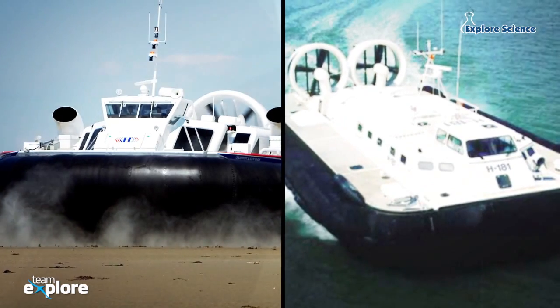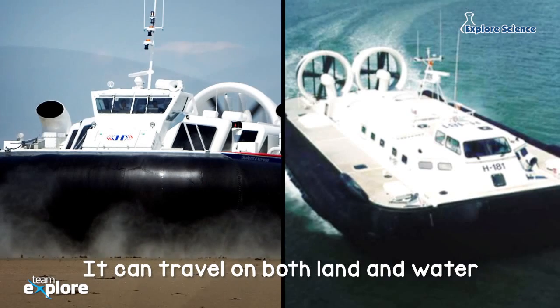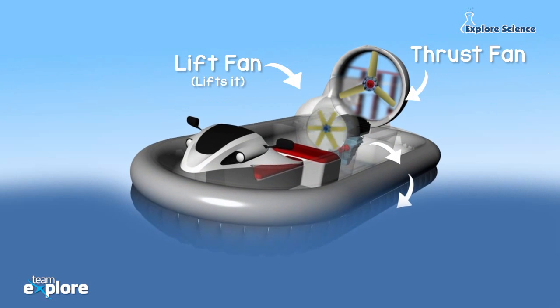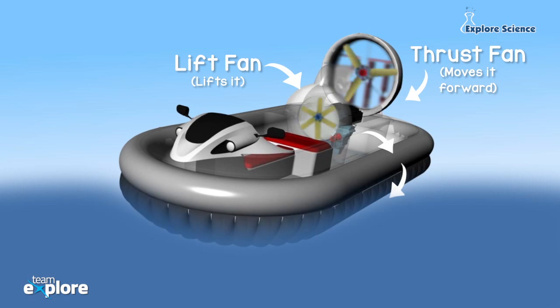A hovercraft is an amphibious vehicle. It can travel on both land and water. Hovercrafts have huge fans that blow air under them and help them float. This is why they're able to travel on any surface.